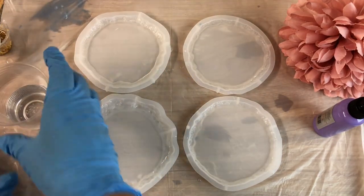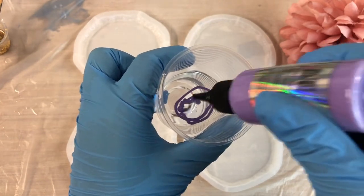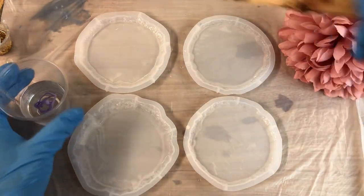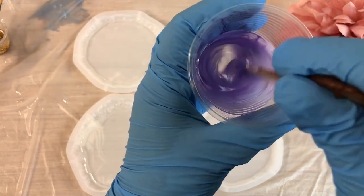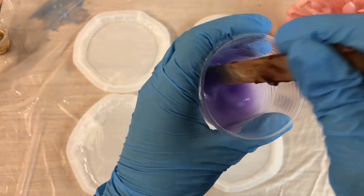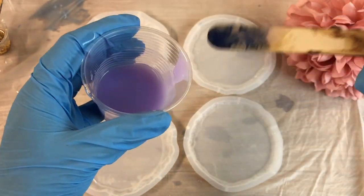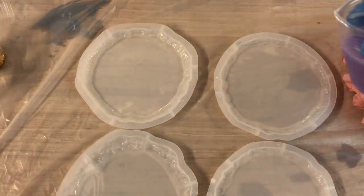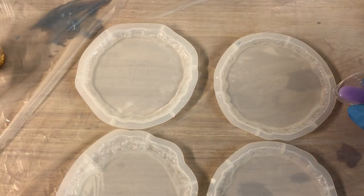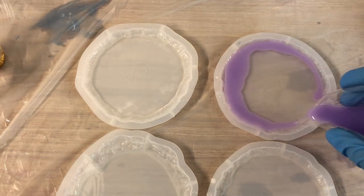Today I'm using beautiful milky amethyst from Just For You Online UK. They have this pigment line that when mixed with resin they kind of stay milky and not really opaque or transparent, and I absolutely adore this color effect. Just preparing my cup, pinching the nozzle so the resin comes out nicer, and going around next to the edge around a circle.